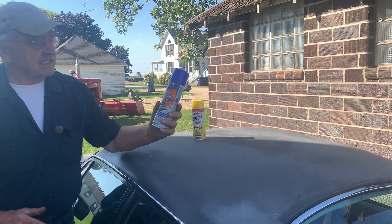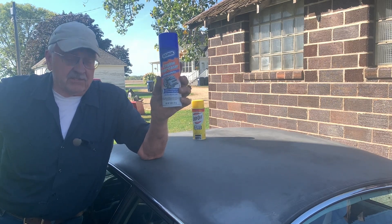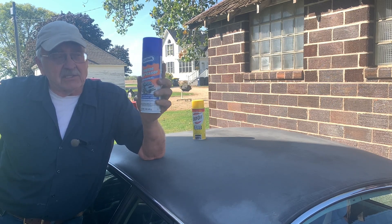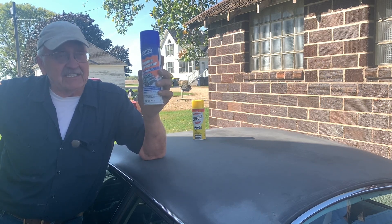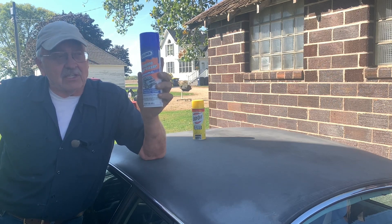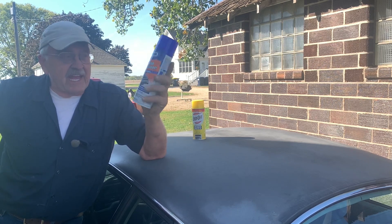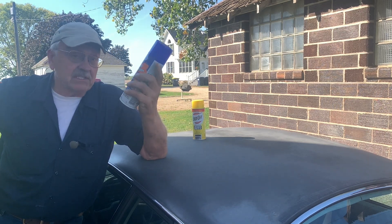The first one is the good old-fashioned tried-and-true Gunk engine degreaser, the original. This works really well. It cuts the grease, gets down to metal pretty well. And for what I do usually — get it as clean as I can and then take it in to a shop that puts it in their ultrasonic cleaner — this is the stuff that I use for that. It's relatively cheap and I use it quite a bit.